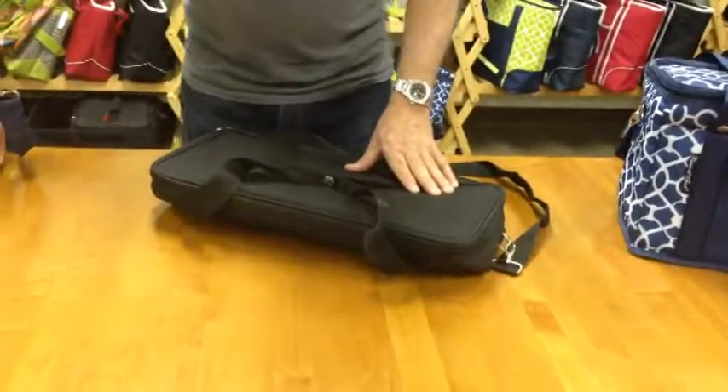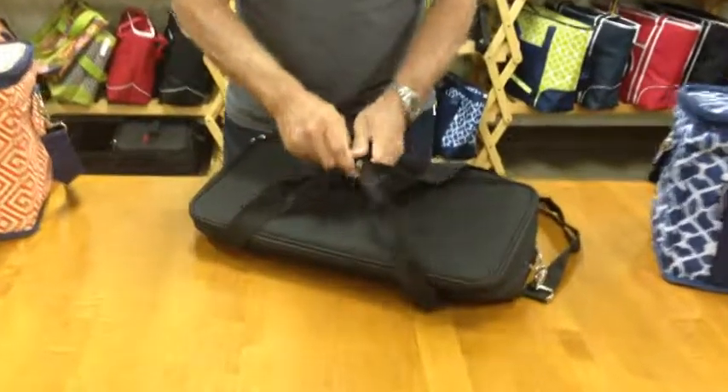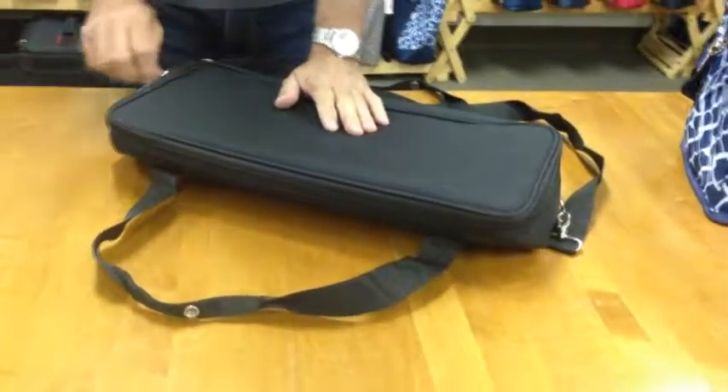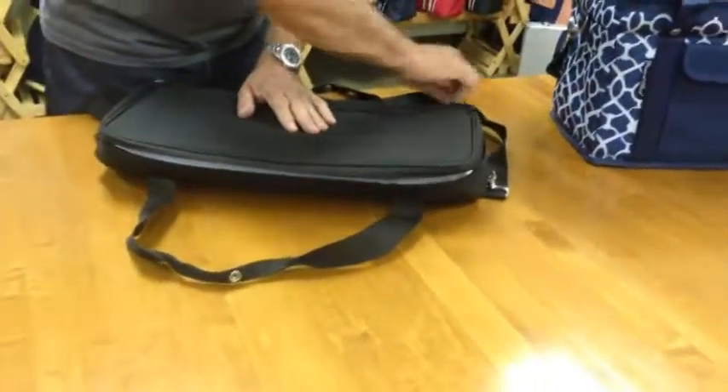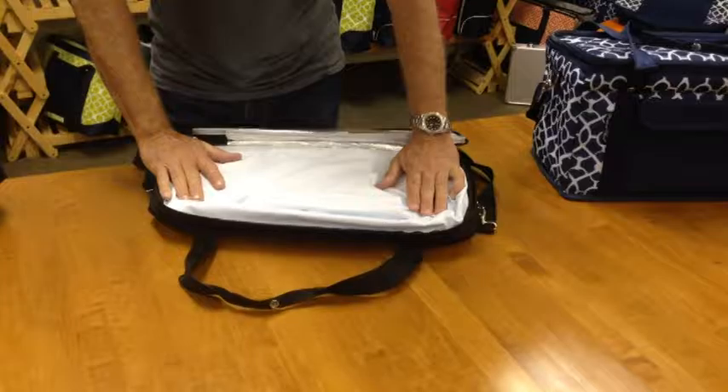To unfold and get the bag in its semi-rigid state, you first unzip the top of the bag. You put the bag on a table and unzip the top lid. When you open that lid, you'll see the lining is all folded inside.